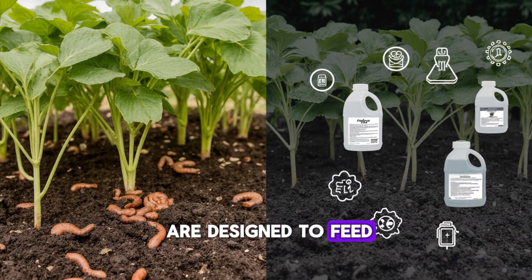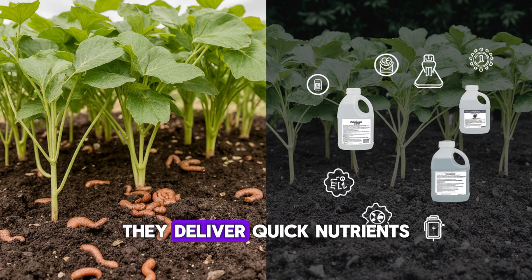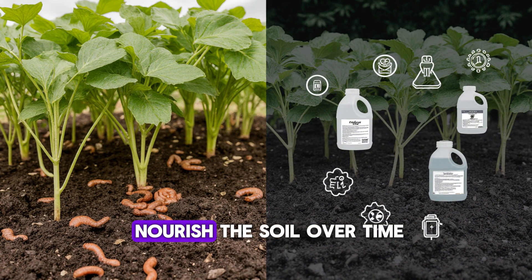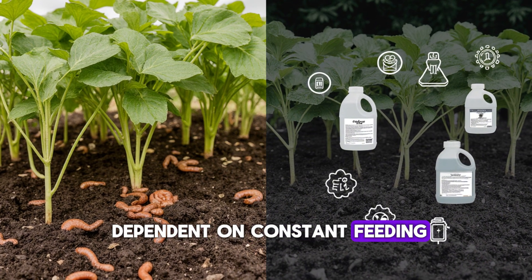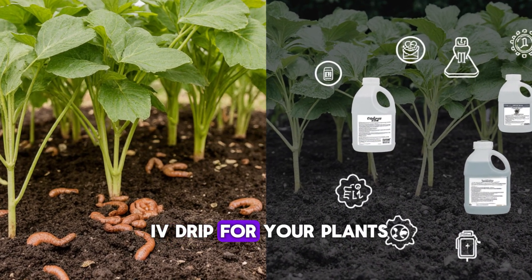Most fertilizers are designed to feed the plant directly. They deliver quick nutrients, but they don't actually nourish the soil. Over time, that leaves your garden dependent on constant feeding, kind of like an IV drip for your plants.